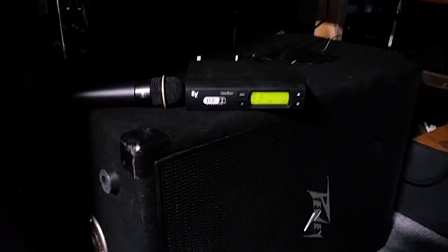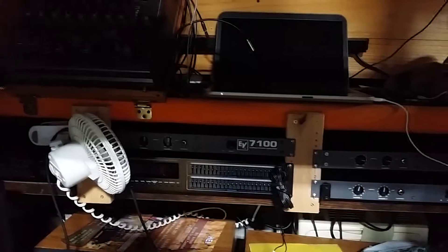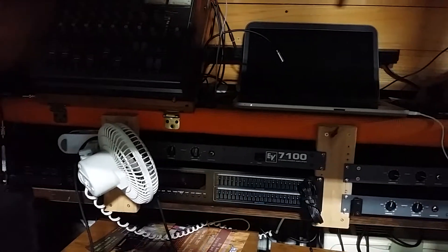Good day YouTube. Today is Tuesday, May 16th, 2017. Sorry, it's a little bit dark in here. We're in the Scooby-Doo van, my mobile DJ rig, and working on — what are we working on today?